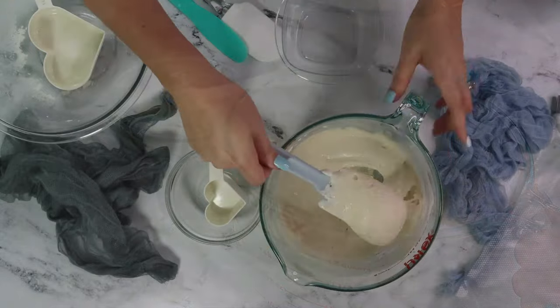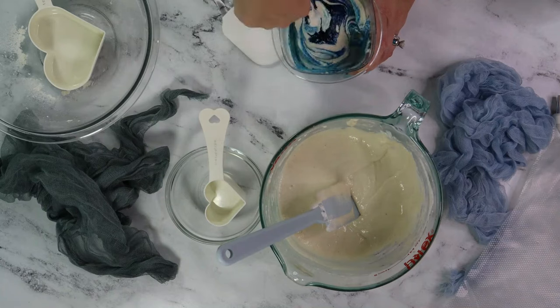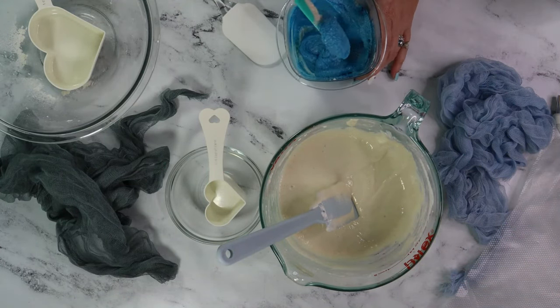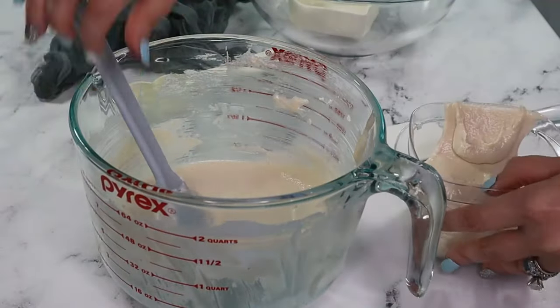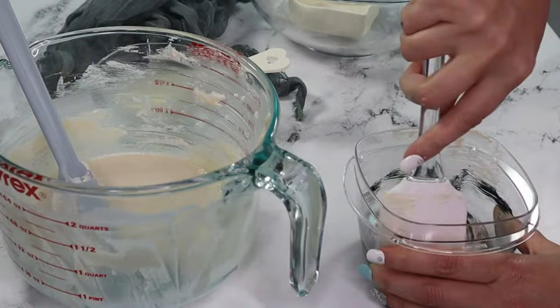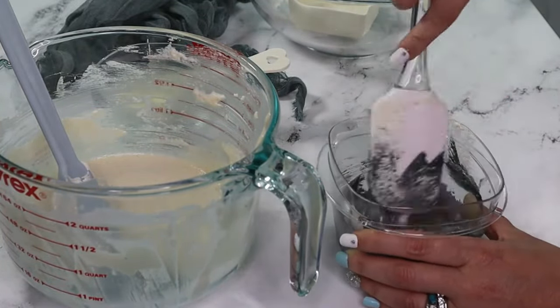I'm creating three separate colors to make these cookies. I'll need blue for the water, and two different shades of grey for the sharks. I stop mixing the main batter before it's fully ready to color each shade before continuing macronage to the right consistency in each color. Then transfer to piping bags!